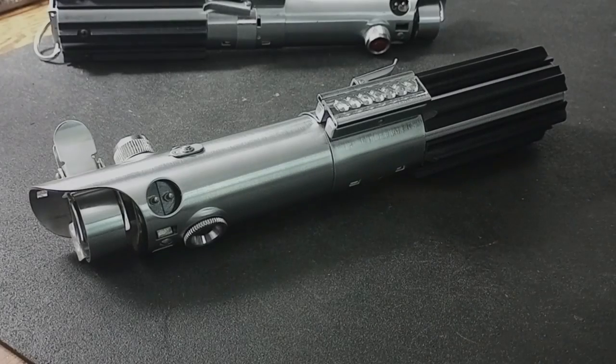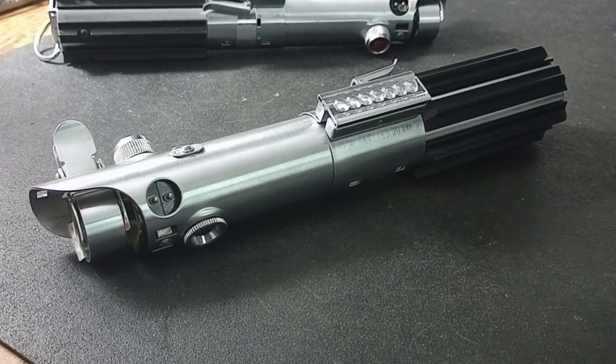Hey, what's going on everyone? Ryan again with RPK Customs. I just wanted to make this quick video to show off the latest build that I just finished up. This is a New Hope style vintage Graflex.